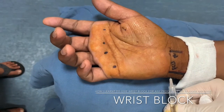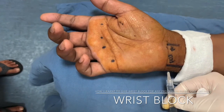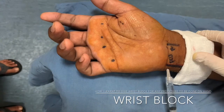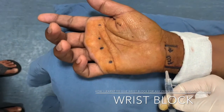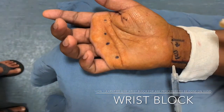Let's start from the ulnar nerve. It's very easy — just prepare the ulnar artery, go perpendicular under the flexor carpi ulnar tendon. Remember, use the smallest gauge needle possible to give minimum pain to the patient while injecting xylocaine, which by itself is very painful. Aspirate to make sure we are not in the artery, as it is highly cardiotoxic.